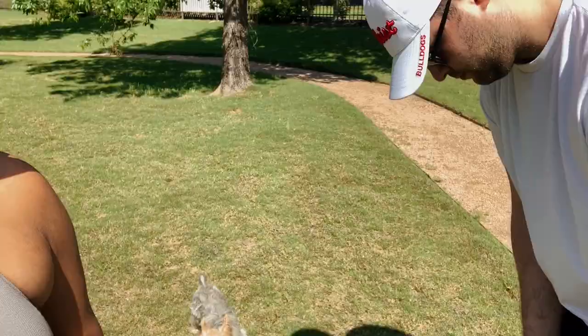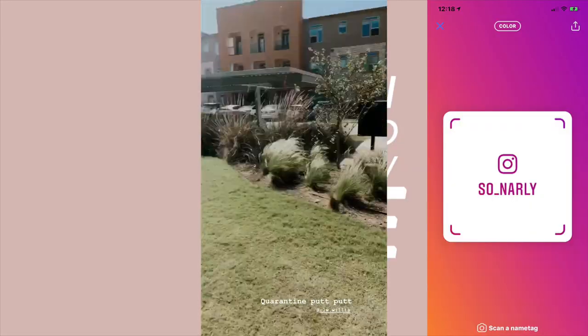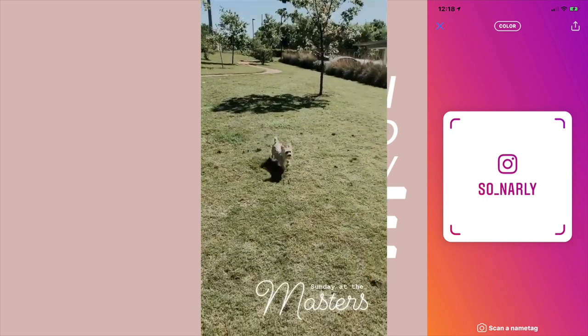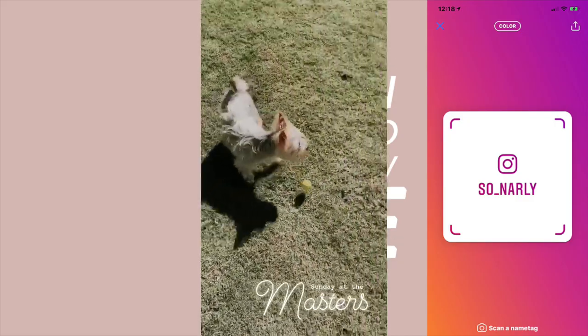We just went around downtown and passed out those plates we made, and now we are going to do a little golf right outside of our apartment and have some fun. We just got done playing some golf outside, and Ryan's really excited because he bought something last night while I was asleep — and we've been doing that quite often during quarantine.